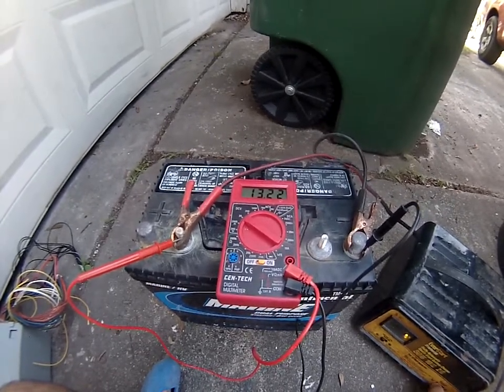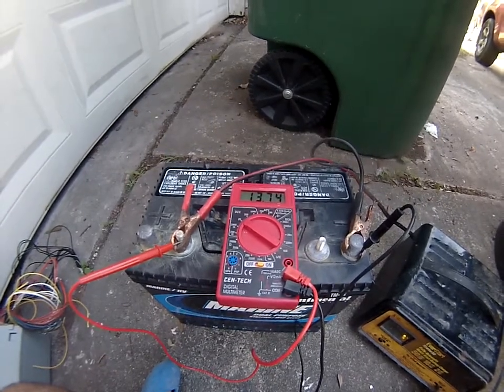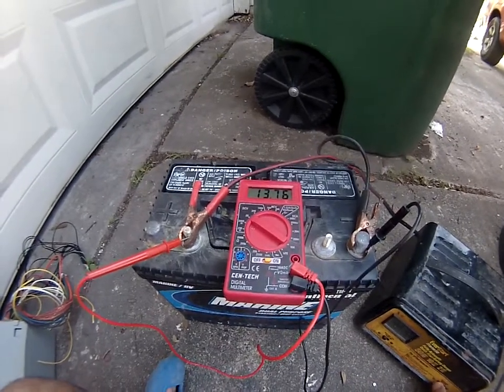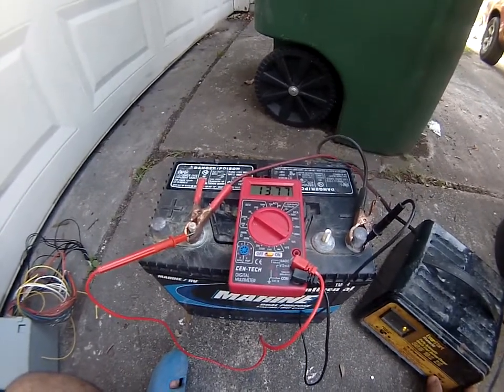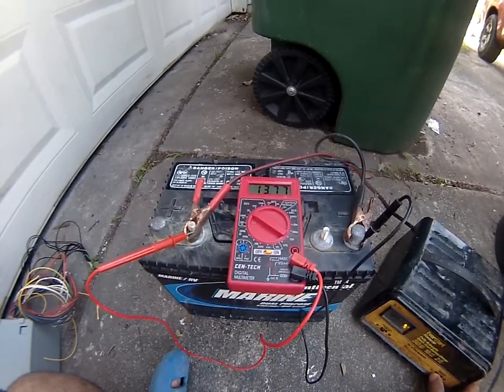If we go to 10 amp, the voltage goes higher by about half a volt. Because the voltage is higher, more amps are going to go through, and because more amps go through, you get your 10 amp. Now you are at 13.7.